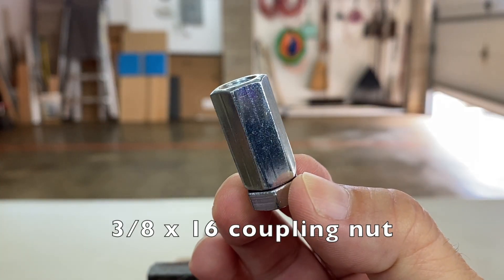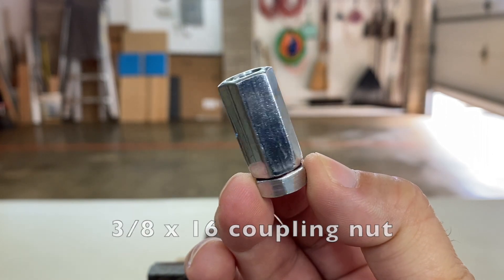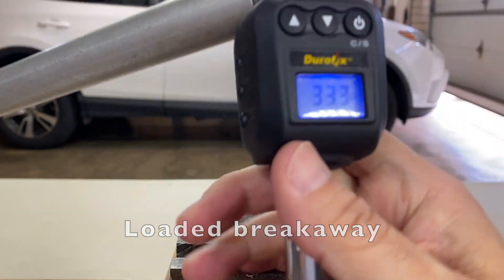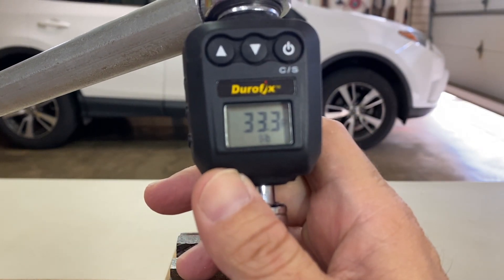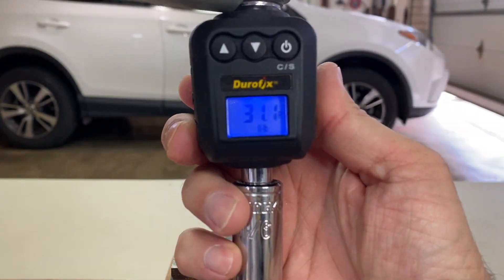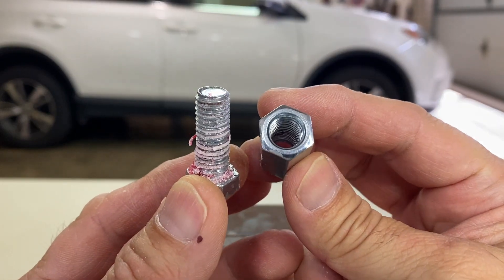Finally, the 3/8x16 coupling nut: loaded breakaway 33.3 foot-pounds, loaded prevailing 31.1 foot-pounds. Again, looks fully cured.